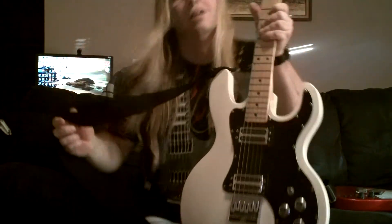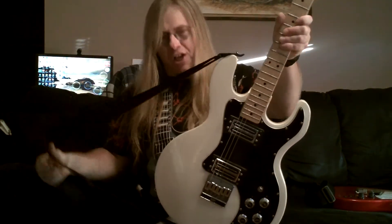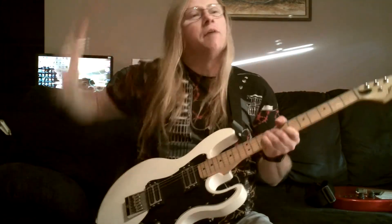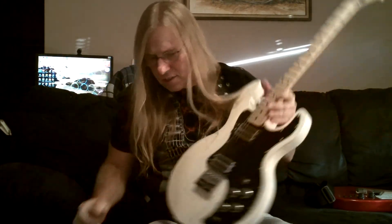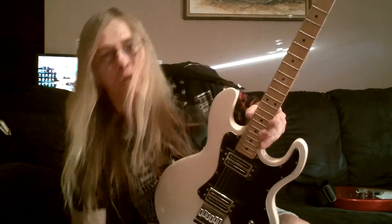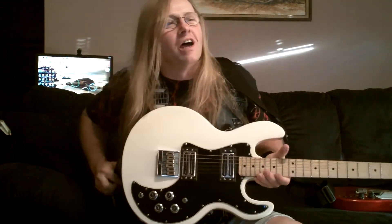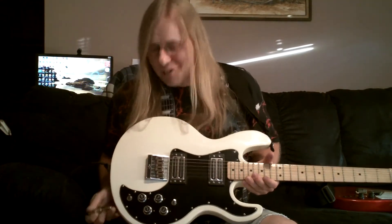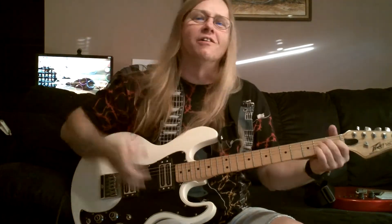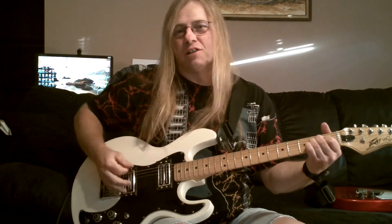Okay, here you go — an '81 T60. I was checking out your review and you said it's the only year they came in white. Well, different than the one in your video, this one has the maple fretboard. I've seen your thing with people about rosewood necks, and I believe a hundred percent that they don't know what they're talking about. But I like this guitar. Nice guitar.